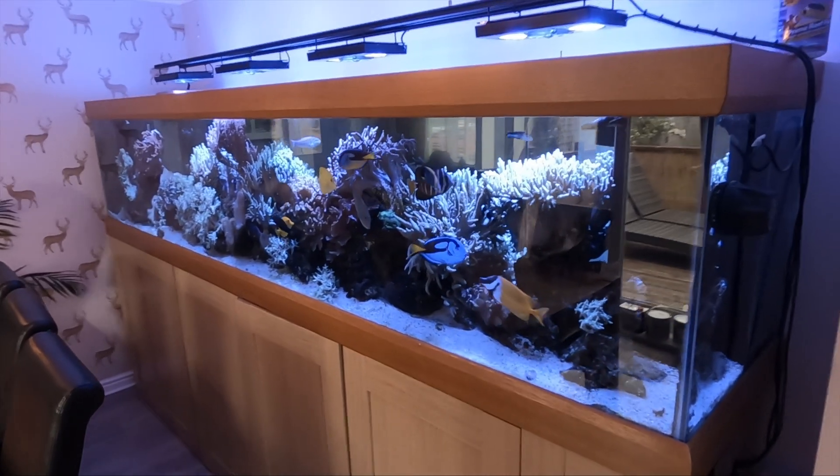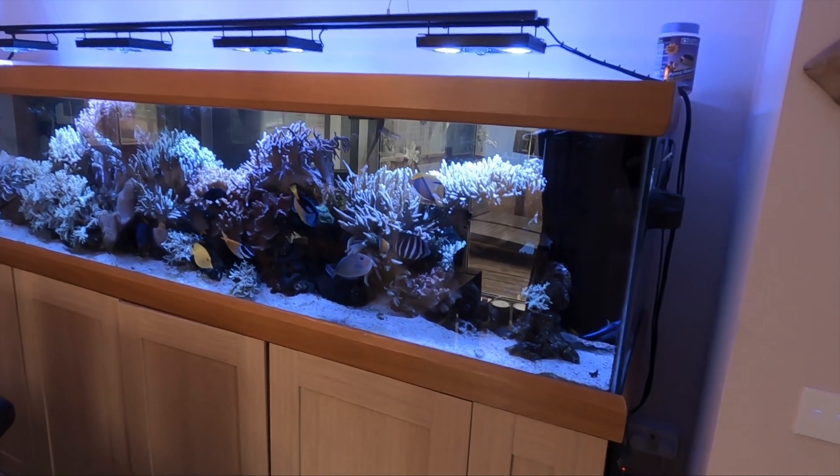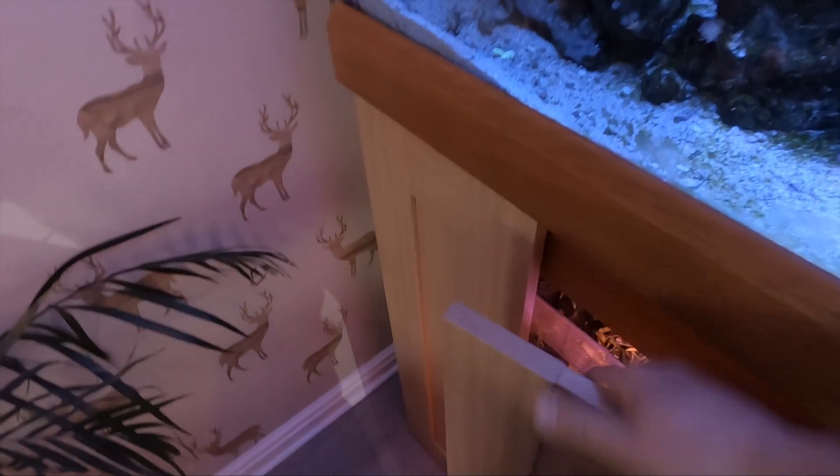For those of you who are new to the channel, this is my 10 foot marine aquarium. It is 10 foot long, 2 foot tall and 2 foot deep. And over here on this back corner, we do have a 3 foot refugium.